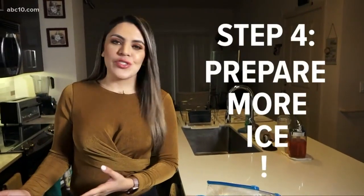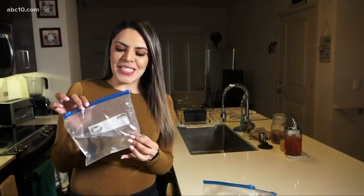The more ice you have in your freezer during a power outage, the better. You can prepare by just taking a Ziploc bag, filling it up with water, and have them ready to go should you experience a power outage.